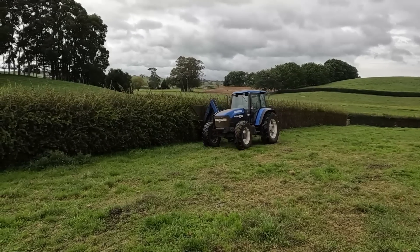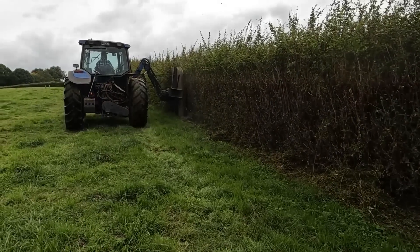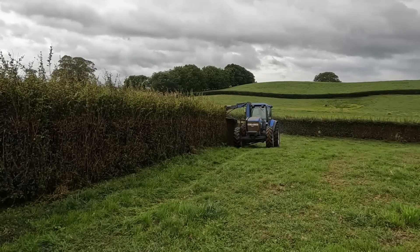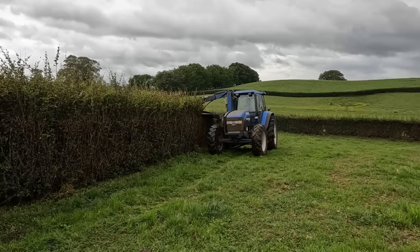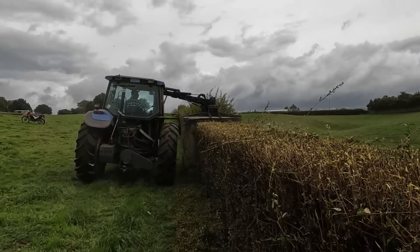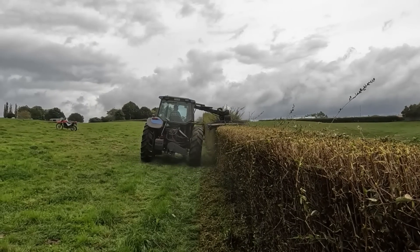Ted's come to give the hedges their annual haircut. It's taking about a day and a half to go around the whole farm. We have probably taken quite a lot of hedges out in the last sort of five years.